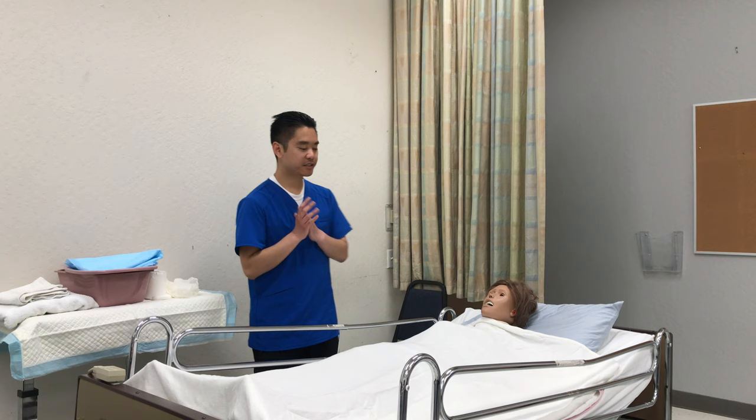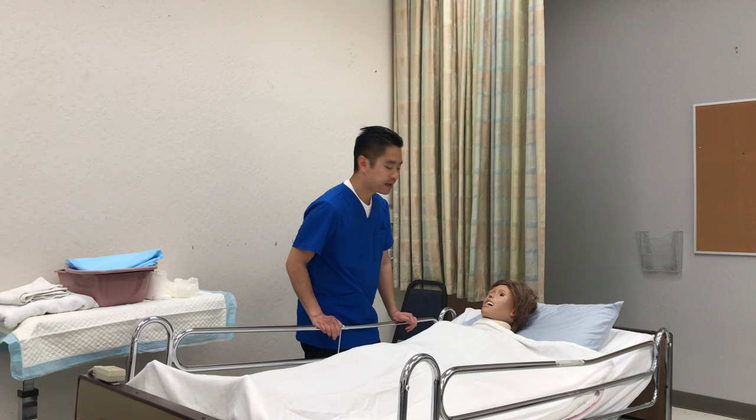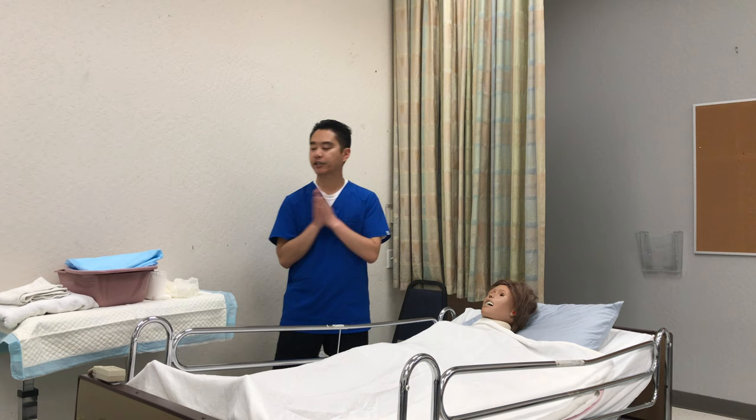This skill is the bedpan. I'm gonna wash hands — knock knock — good morning, my name is Xavier, I'll be your CNA for today. Is it okay if I check your name? Mary Smith, nice to meet you. How would you like to be addressed? Mrs. Smith, is it okay if I help you with the bedpan today?